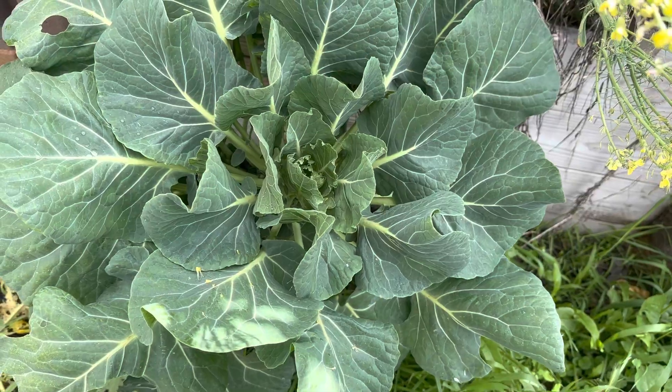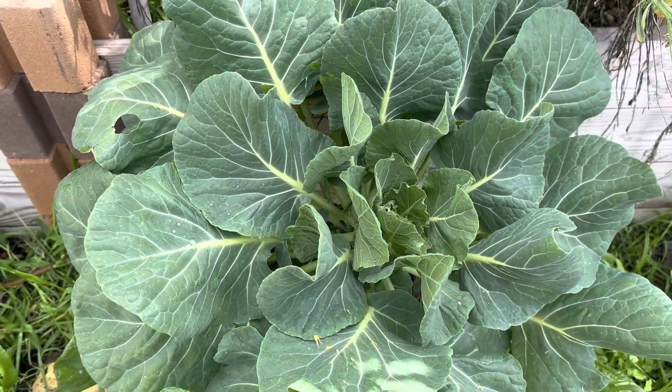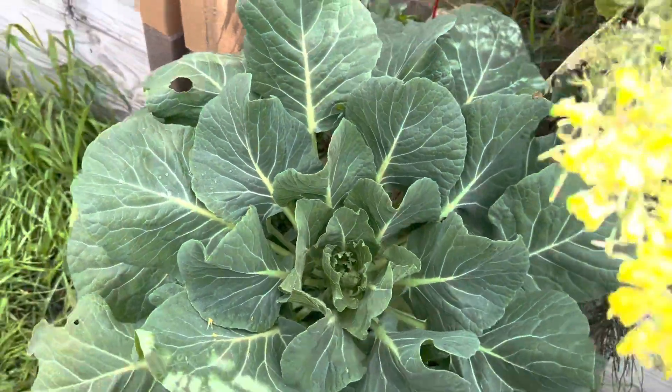Here's another cabbage head. Looks really nice and healthy — no bugs. I think it's gonna do really well.